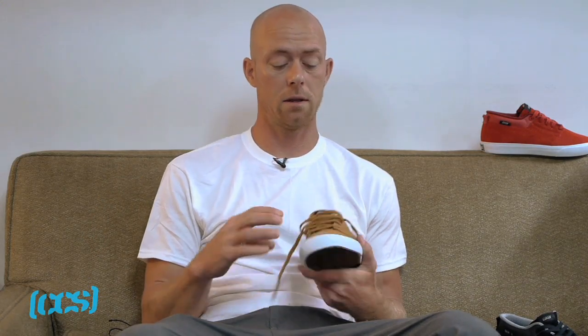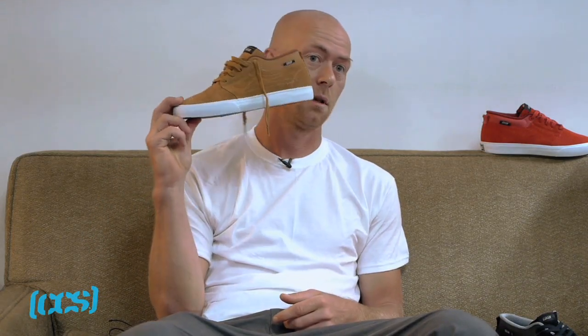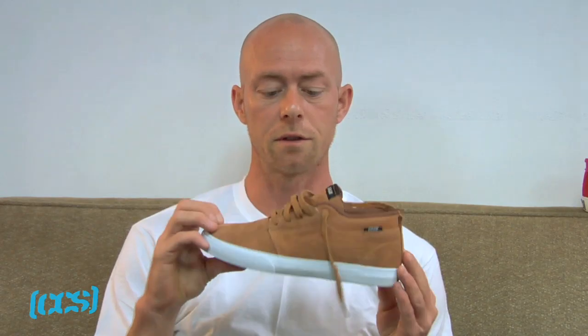Hi, I'm Mark Johnson here in the Lakai offices and today we're going to talk about this new shoe that's just dropped. You probably saw the commercial, but I just want to do a little overview of this guy.